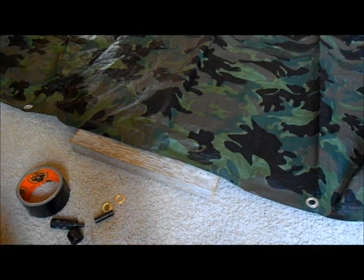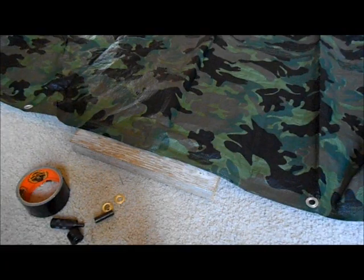Hey guys, this is Matt with the Napa Hiker channel. What I thought I would do today is show you really quickly how I add a grommet to a cheap tent — but I'm going to do it in such a way that it's actually a better system than what this tarp came with.